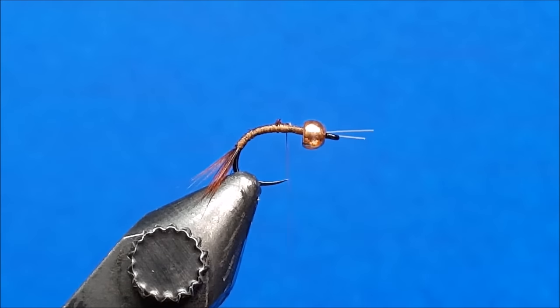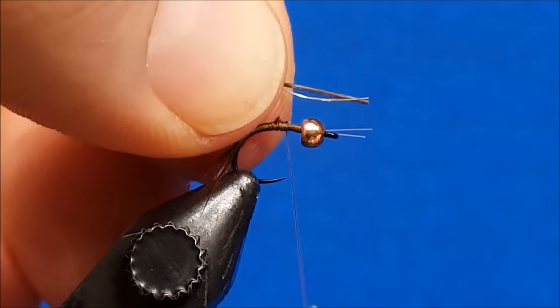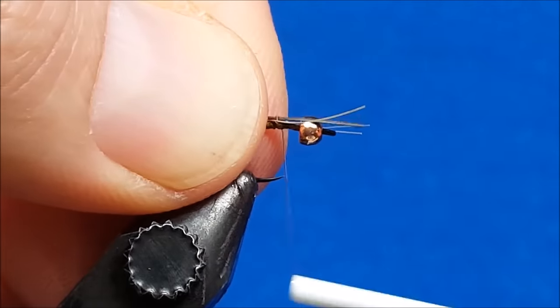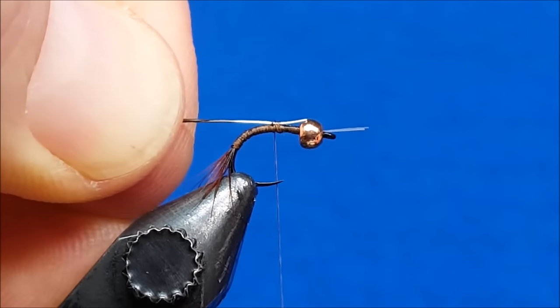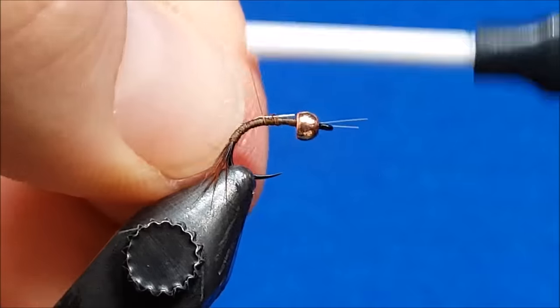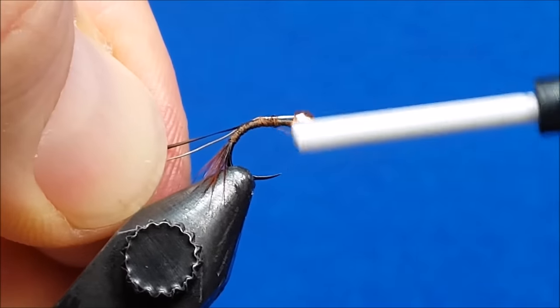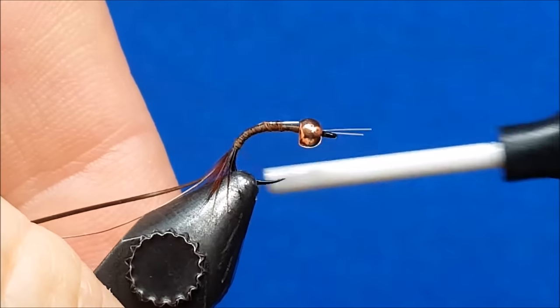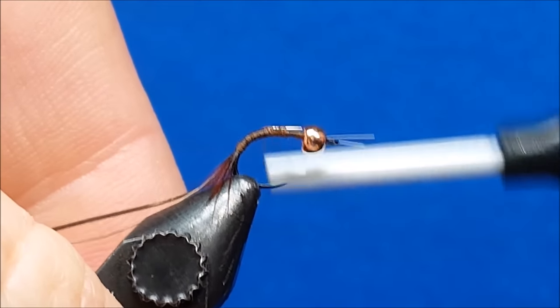Now I'm going to bring in the stripped peacock quill and the small silver wire at the same time — we're going to tie those in together. My general target area is to secure these along the far side of the hook shank with just a wrap or two. I have a little bit extended out the front, so I'll catch those with a couple of wraps and pull the excess back. As I wrap, I want to try to work that wire and quill over to the far side of the hook shank, then smoothly come back up over the top of all that.